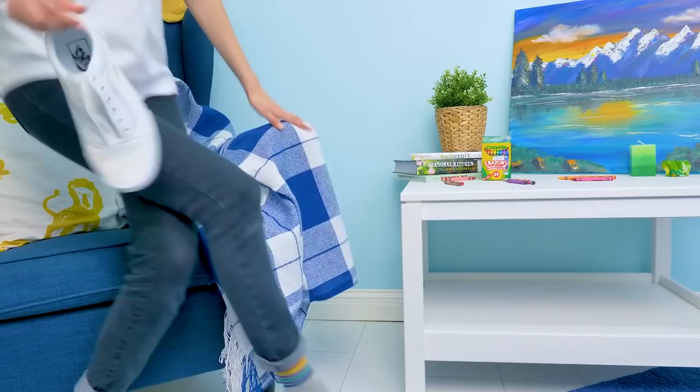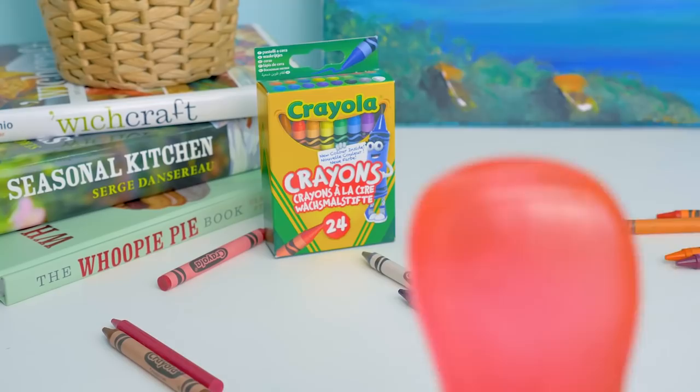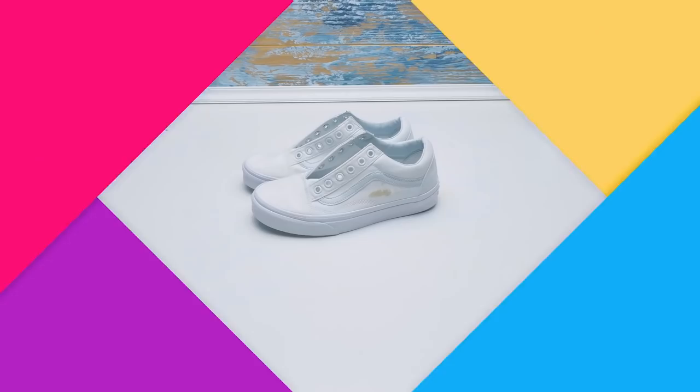Let's upcycle them! What do you suggest? Let's paint them in bright colors using wax crayons. I like your idea. Let's go! Of course you do, because I'm a genius.